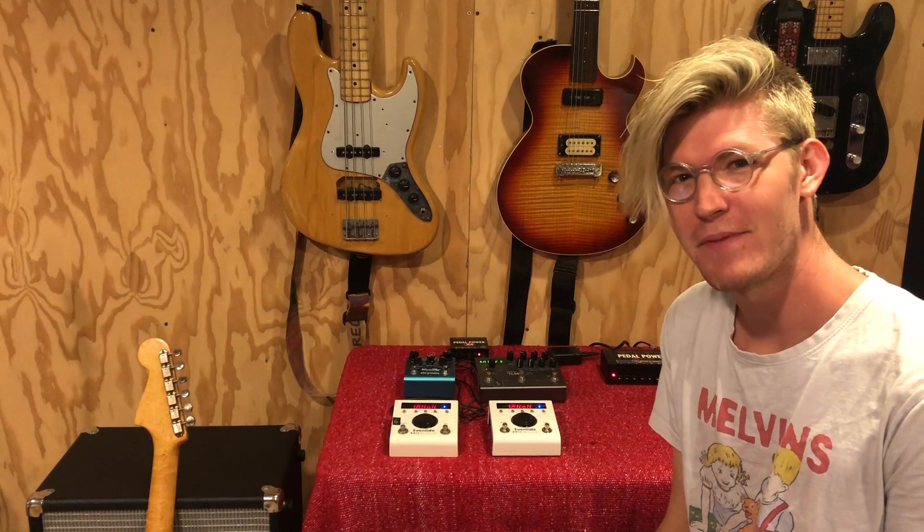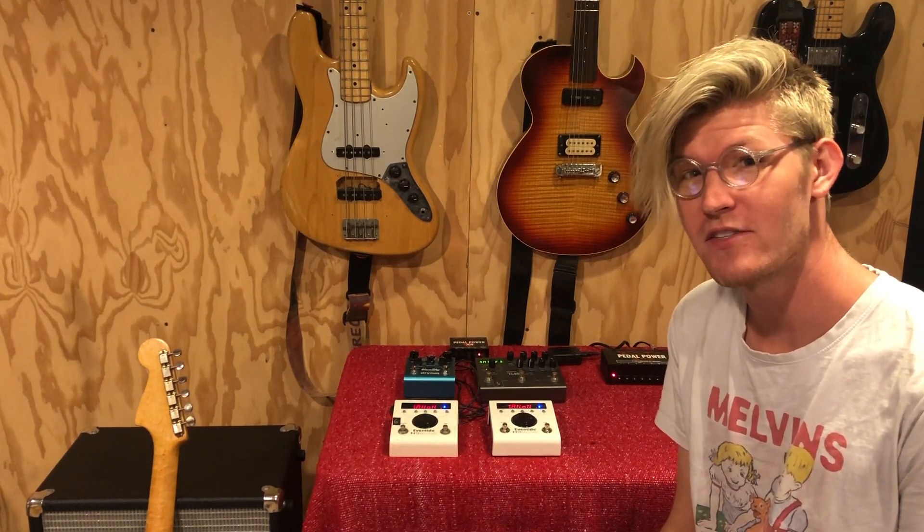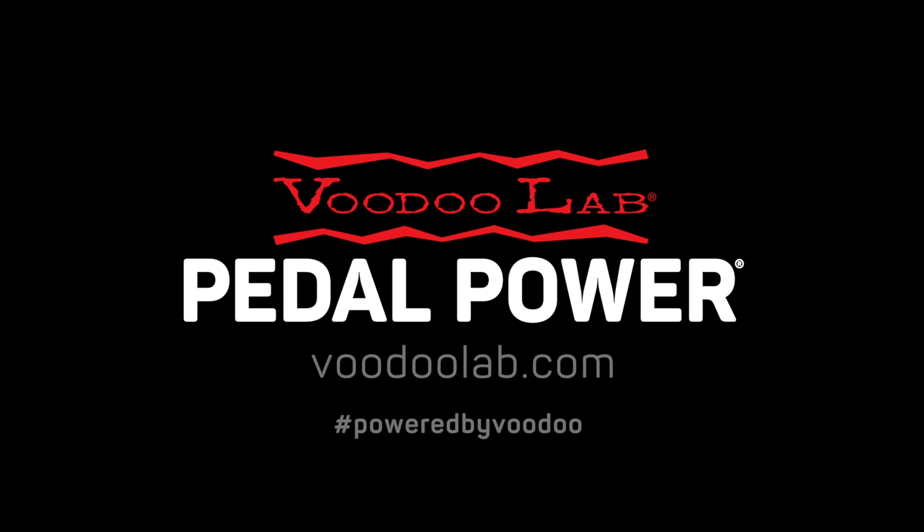So that's how I expand my existing PedalPower 2 Plus using a PedalPower X4. For more info on the PedalPower X4 and how to get one, visit voodoolab.com.